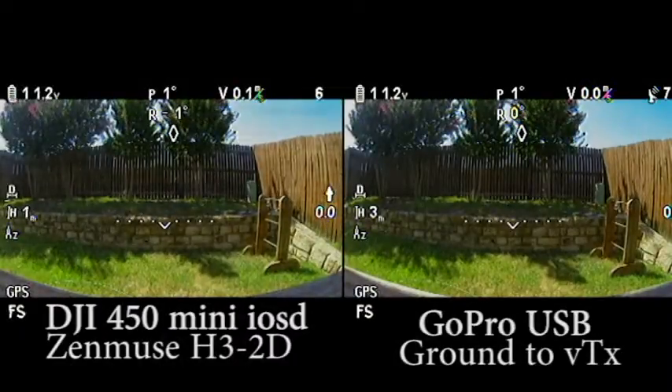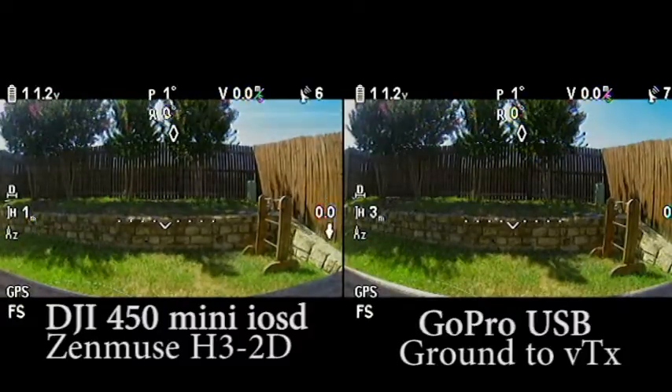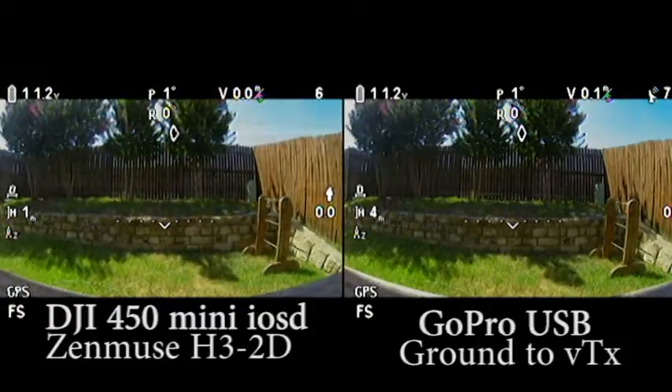Hi, this is Ricky, and here is how I fixed the horizontal lines on my DJI 450. For as long as I've had it, I've had those lines. I didn't think too much about it until I started getting into some other FPV flying that just used a regular board cam, and with a regular board cam the video was flawless.